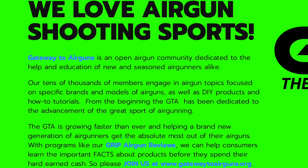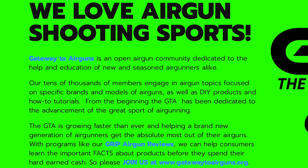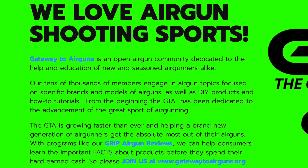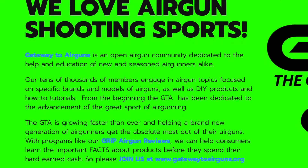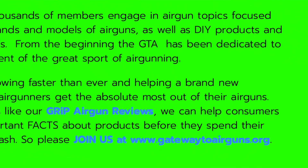Really quick, I want to say thank you to Gateway to Airguns for making this video possible. Go check them out — www.gatewaytoairguns.org.